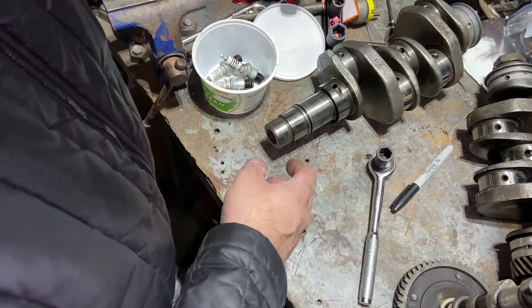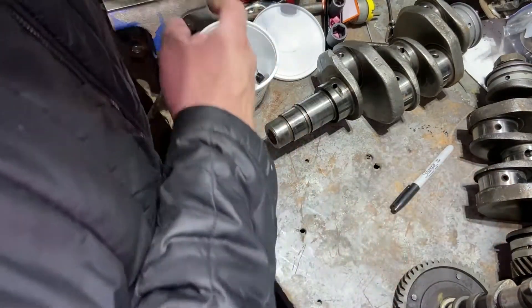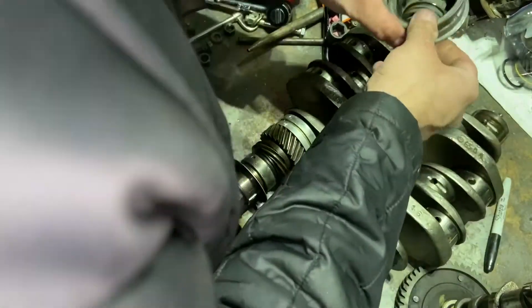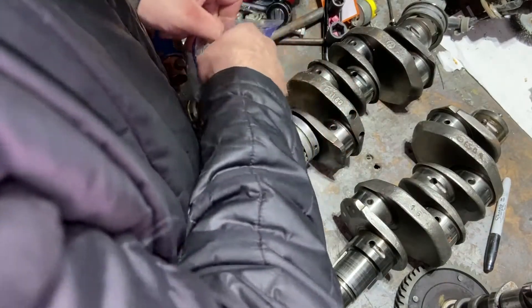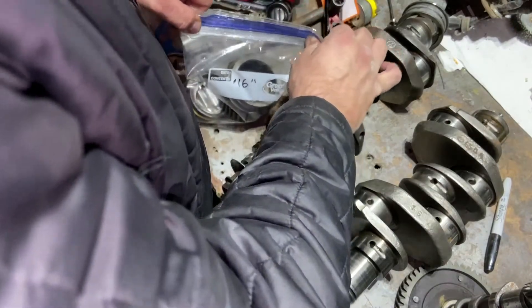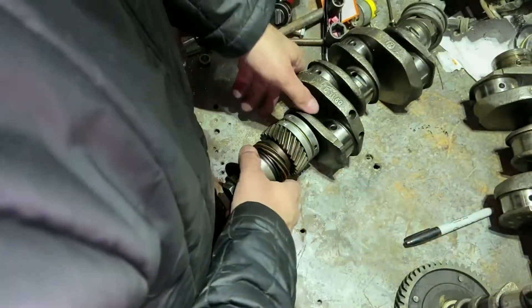That way everything stays together and organized. I'm going to get new bearings because this case needs to be line bored, so it's going to have different size bearings. I'm keeping everything together — it's always a good idea.